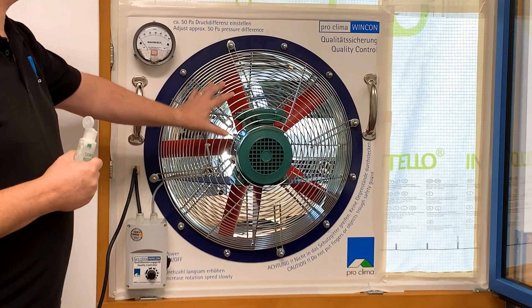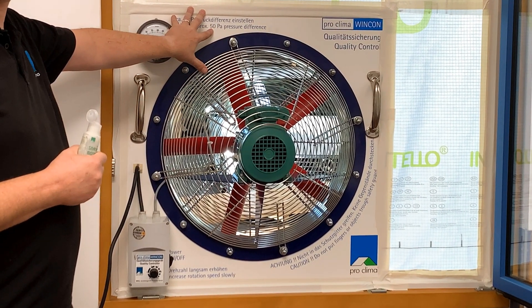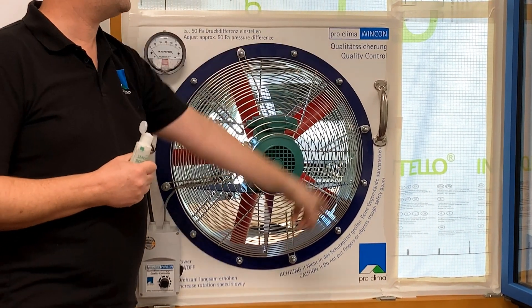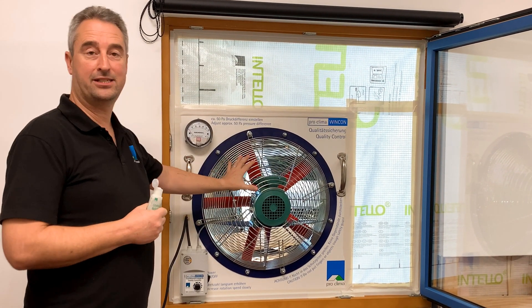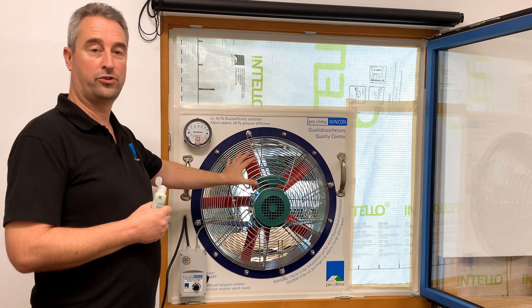What we do with this product is hold it in place with a clamp while we tape around the edges. We use some Entello just to fill in the extra spaces. This can be installed in either a window or a door.